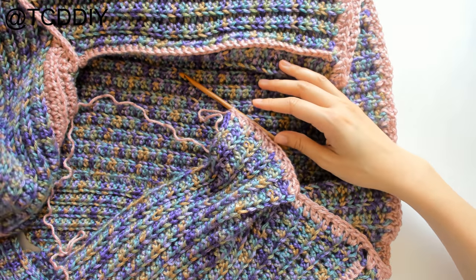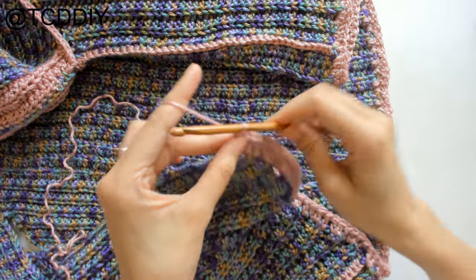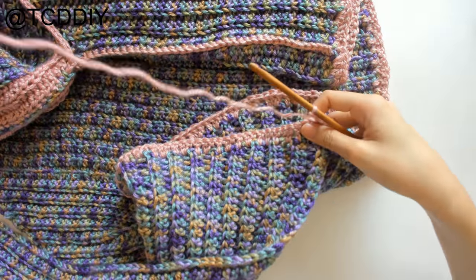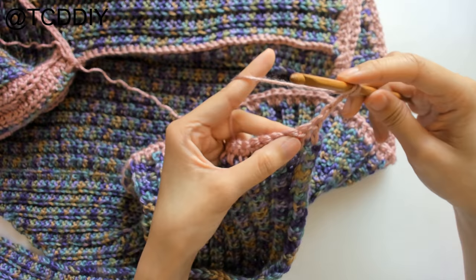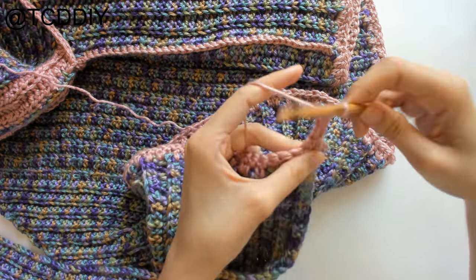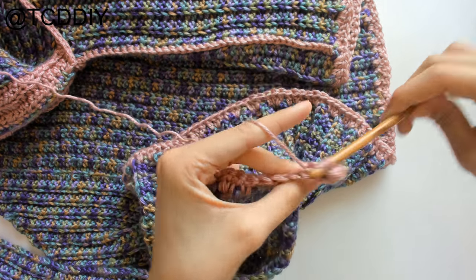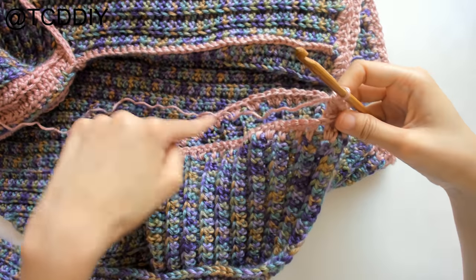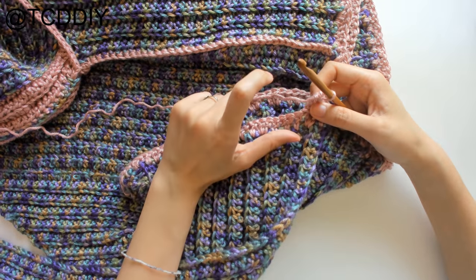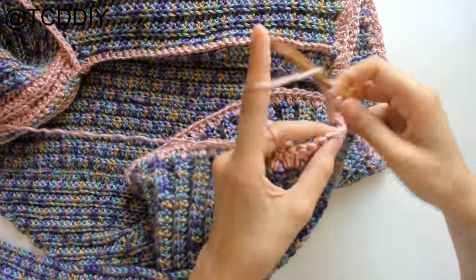The bottom border will be done the same way as the cuff — front and back post double crochets. Chain up three, flip your work, prepare for a DC, front post DC, then back post DC, alternating all the way down. Do this for about three inches for the bottom border.